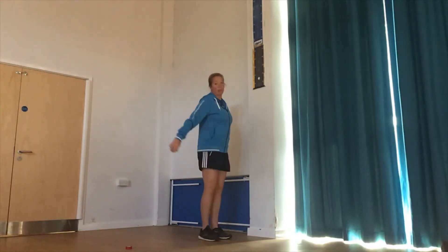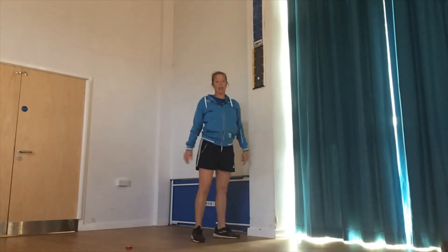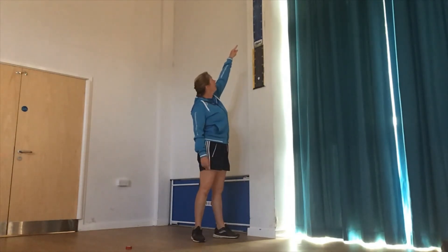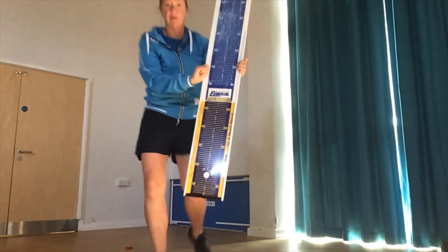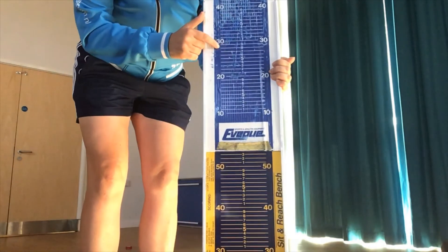We then jump to mark it, count how many up the board, and on this occasion it's 30. So the jump is 30.